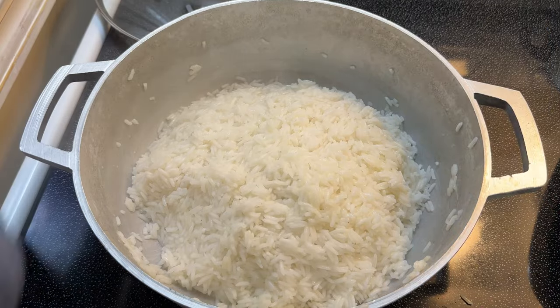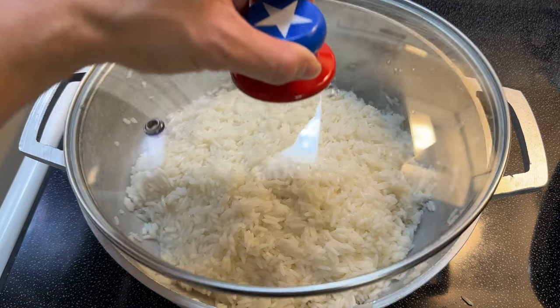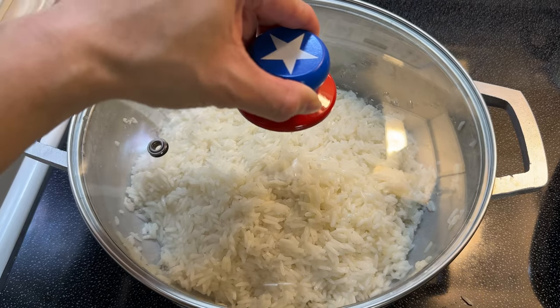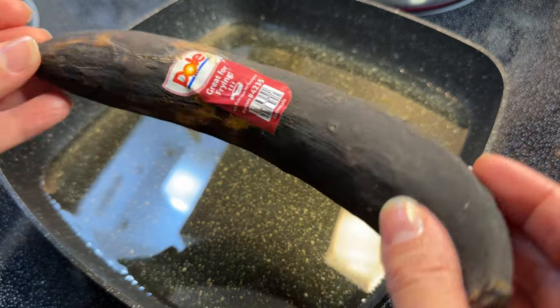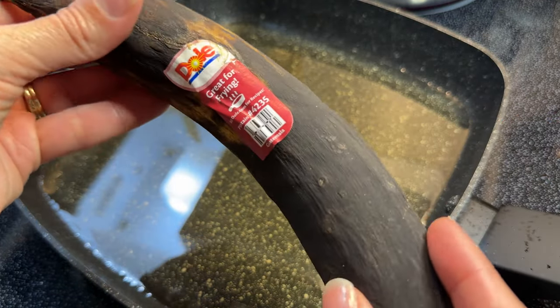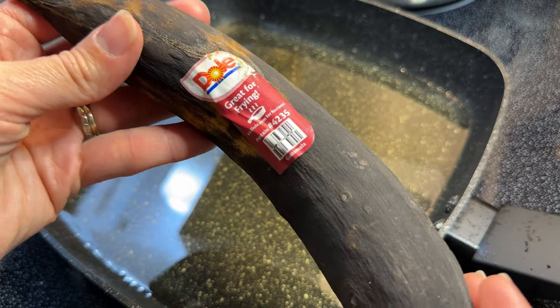Now that I'm done turning my rice, I'm going to put my heat to low — that's about two and a half for me. I'm going to cover my caldero and let it continue cooking without disturbing it. And last but not least, I'm going to fry up some plátanos maduros. I have here a plantain that is deliciously ripe, so let's give this a good chop and fry it up.